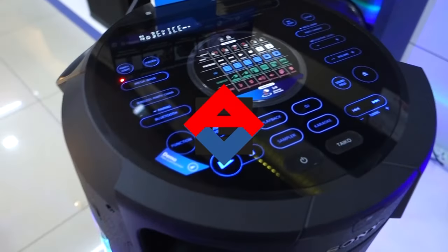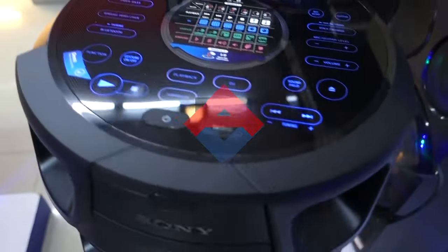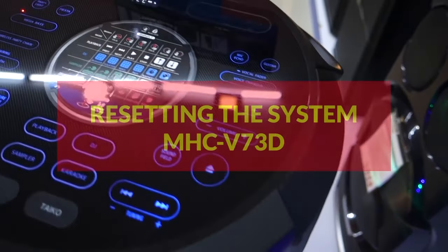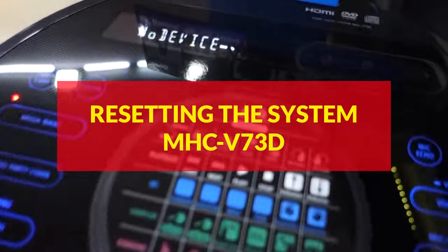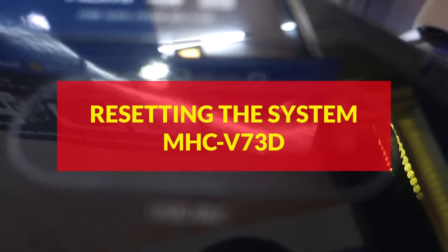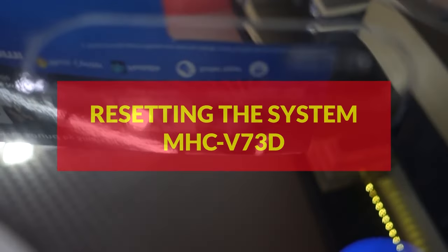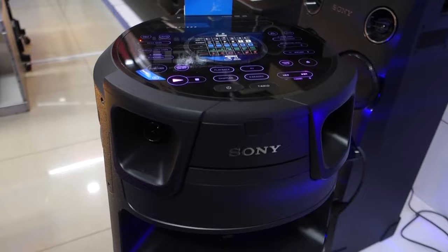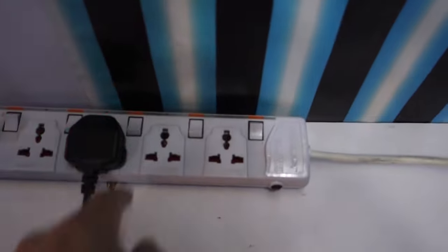Hello everyone, welcome to my channel. In today's video I'm going to show you how to reset your MHC-M73D Sony audio system. If your system doesn't operate properly, you can reset the system to factory default settings. So let's start — unplug the power supply.